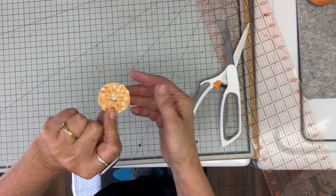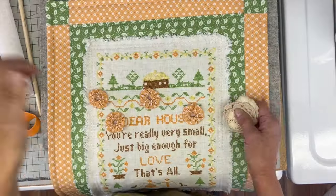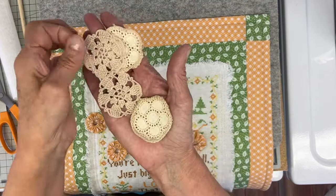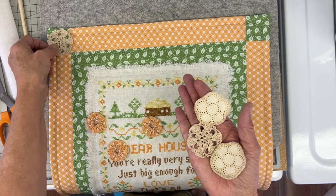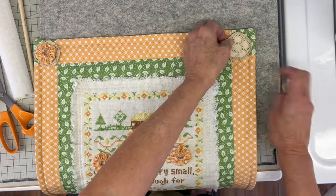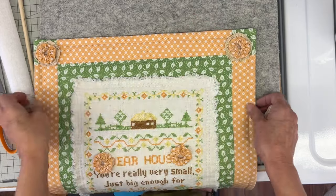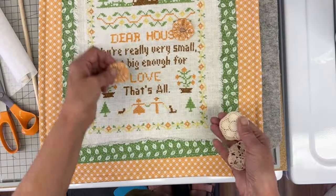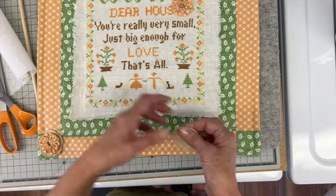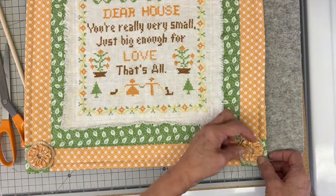I went ahead and did all four — one for each corner. And then I have these really cute little crocheted doilies; they don't all match but I thought they would be really fun in the corners. They have a vintage look to them and I like the color behind these yo-yos. I'm just going to hand stitch these on while watching TV tonight.